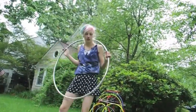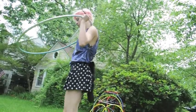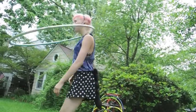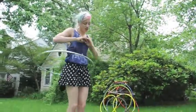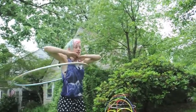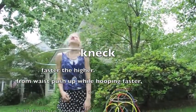Ways to get into neck hooping: you can, like waist hooping, pull it to the back of your neck, give it a throw, and with mostly your shoulders you're going to push back and forth. To get into neck hooping, you can hoop a little faster from the waist and put your arms and shoulders down, and you are into that hooping.